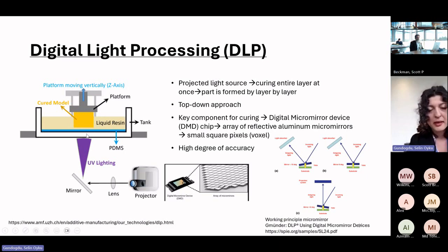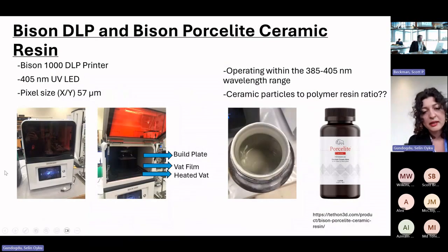DLP uses a technology called a digital micromirror device, or DMD chip. It consists of a bunch of reflective micromirrors that work by either reflecting or absorbing light, which is how it selectively cures the resin. This is the DLP printer we use in our lab — it's called the Bison 1000. It uses a specific wavelength and has a build plate, a wet film, and a heated vat, which is important for our high-viscosity ceramic-loaded resin.